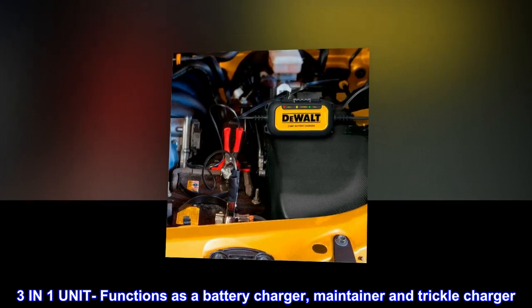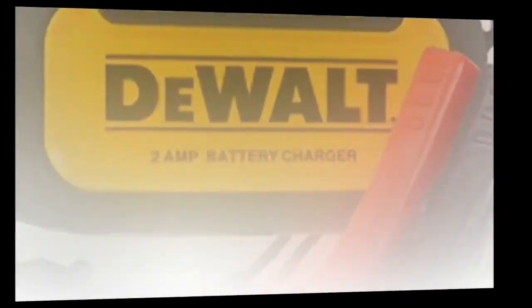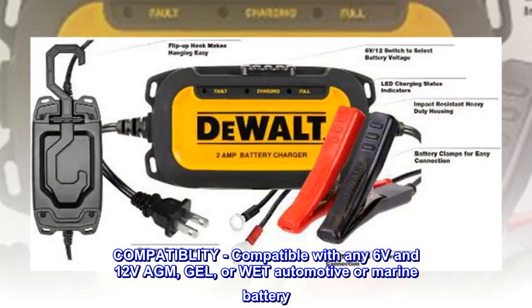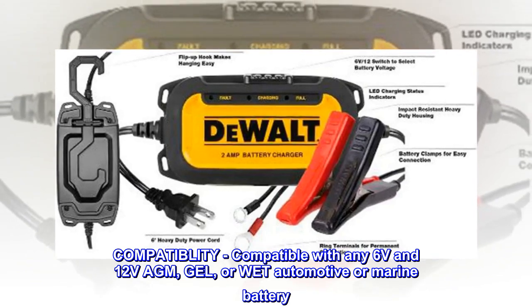This 3-in-1 unit functions as a battery charger, maintainer, and trickle charger. It is compatible with any 6V and 12V AGM, gel, or wet automotive or marine battery.